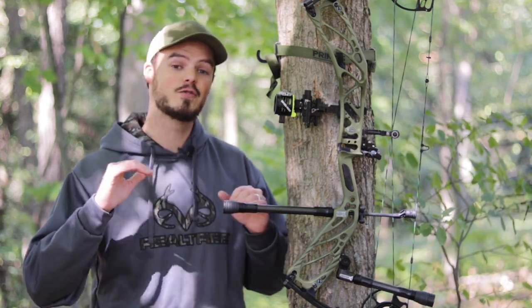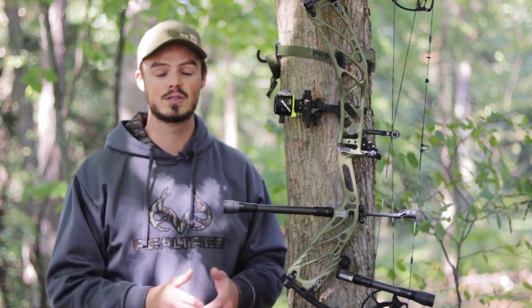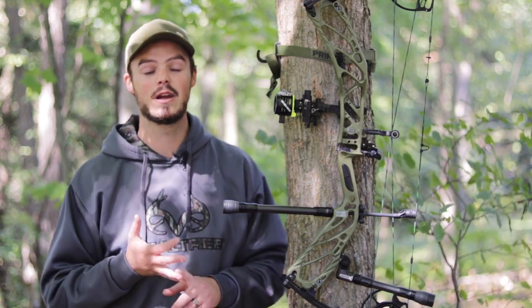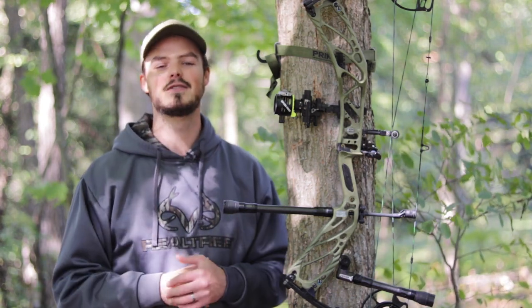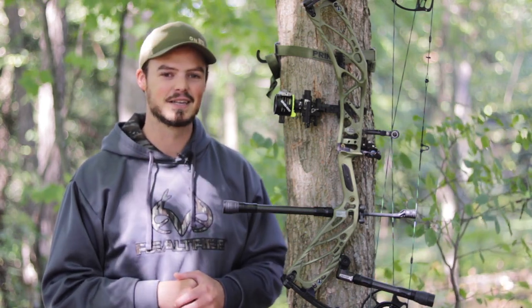Anyway, that's all for this video on back bars. If you have questions about fine tuning or how I set my bows up, follow the links in the description below, hit me up on Facebook and Instagram, send me an email, or leave a comment here on YouTube. Hope you get outside, enjoy the sport of archery and archery hunting, enjoy God's beautiful creation, and we'll see you next time.